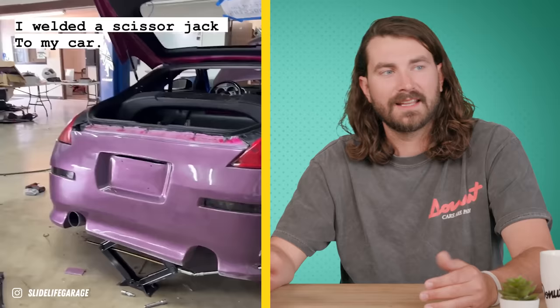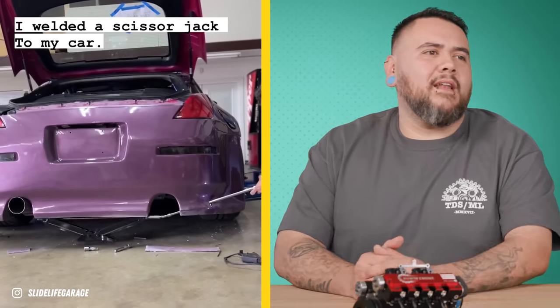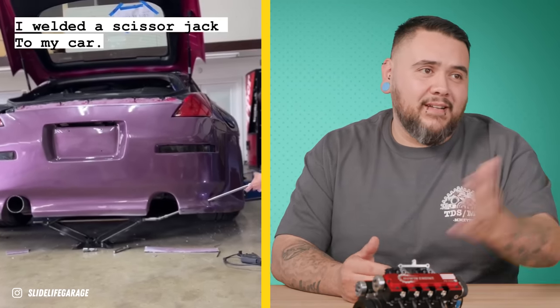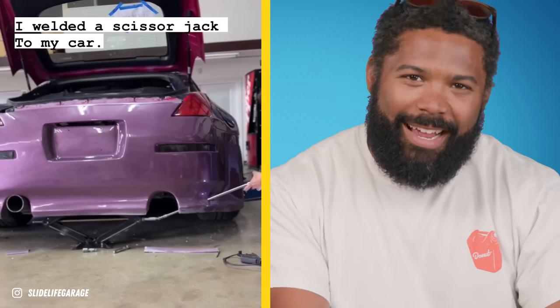It's a great hack for somebody who needs to lift a certain car a bunch of times. Long-term, something might break and you might have to re-weld something, but the idea is solid. Verdict: legitimate hack.